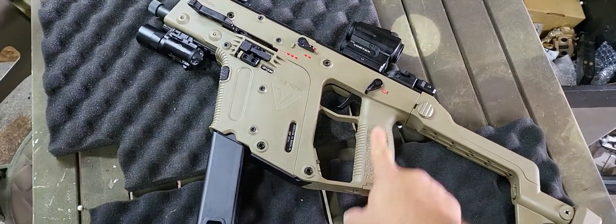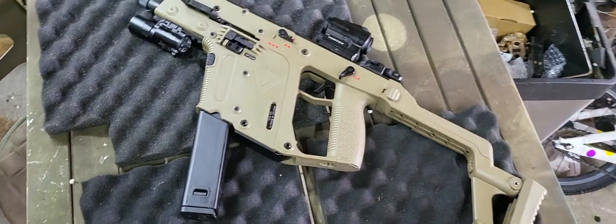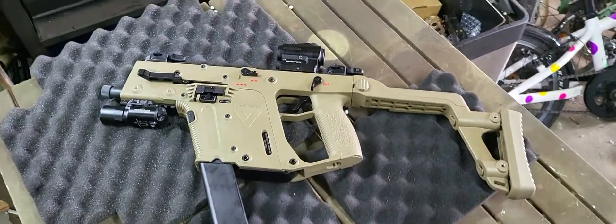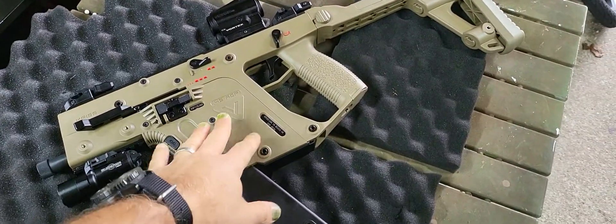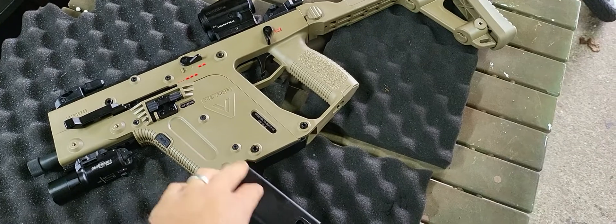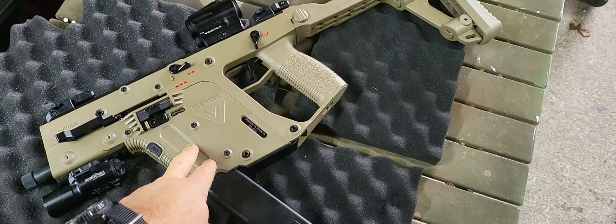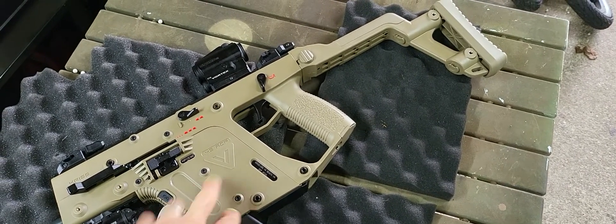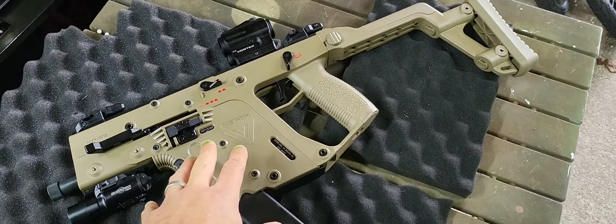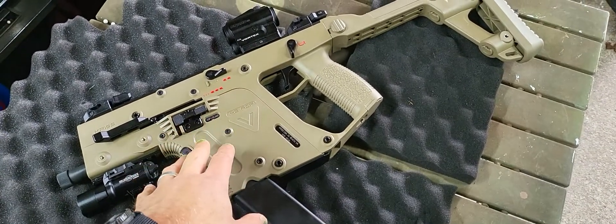A 3S battery goes in here on the Kriss Vector, but there's not enough space — they have some weird extension that you buy and it doesn't look right. The problem with these is that they're pretty rare and getting the magazines is almost impossible, so I have bought another one. Seeing as they're half the price of a Krytac Kriss Vector, I don't care.